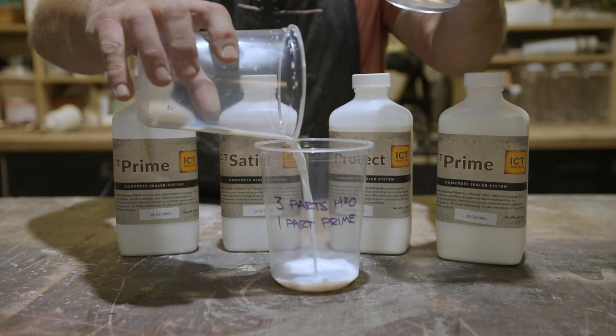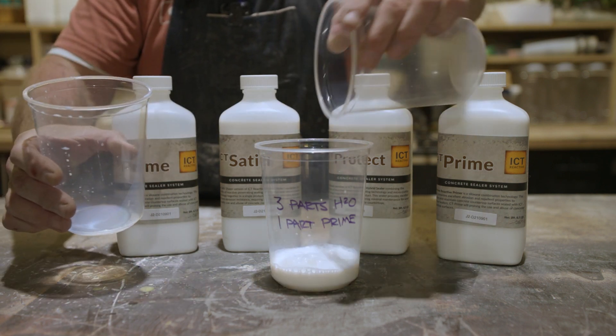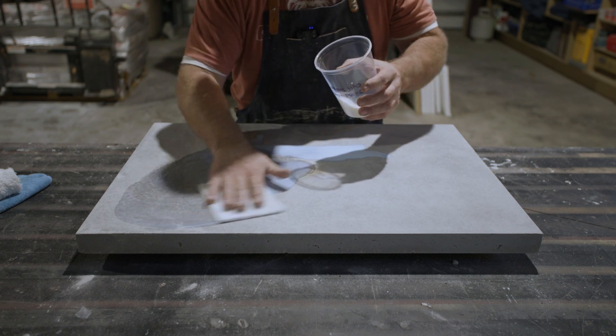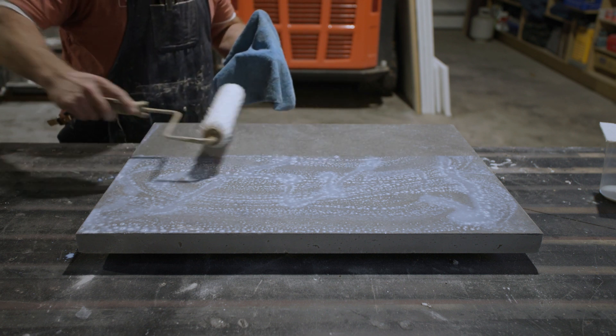Step two: dilute the prime using three parts water, one part prime. Soak the surface for a minimum of one minute using a microfiber roller. Back roll the surface, leaving a thin film to dry.